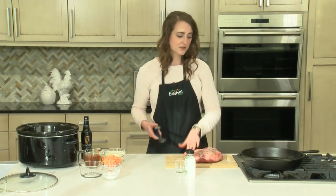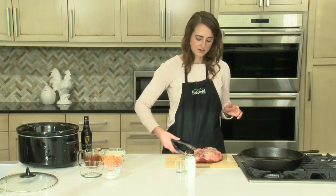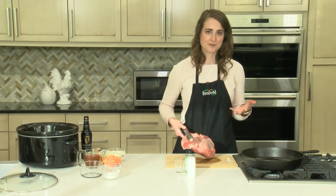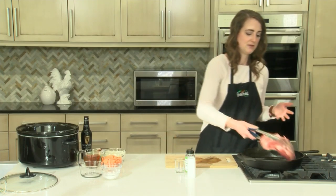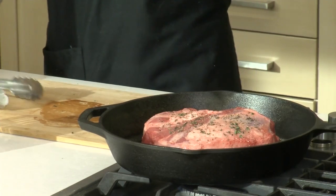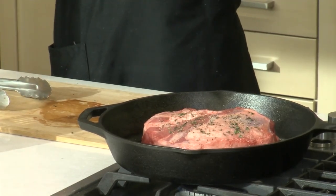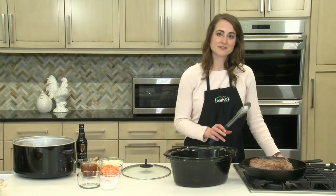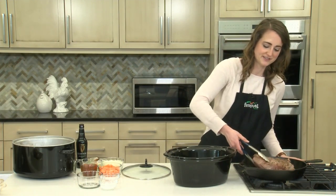All right. So now I'm going to get this over in our pan. We're using a cast iron pan, which works really well for browning, but if you don't have one, a regular pan will work just fine. We're going to let that brown. Our roast has a nice brown crust on all the sides of it, so it's ready to go into our slow cooker insert.